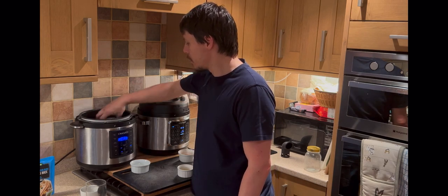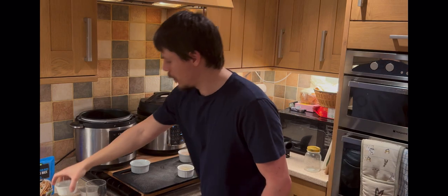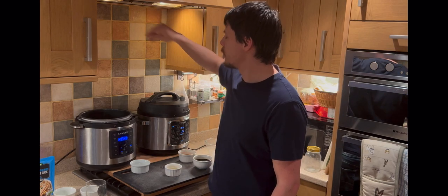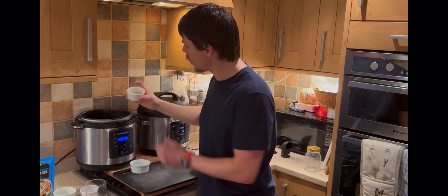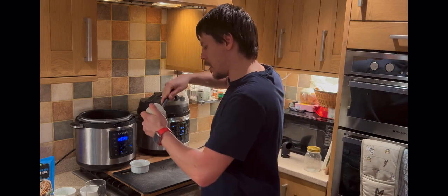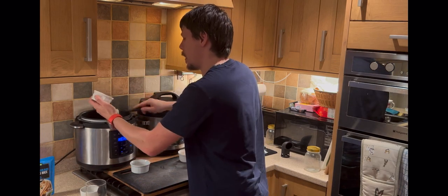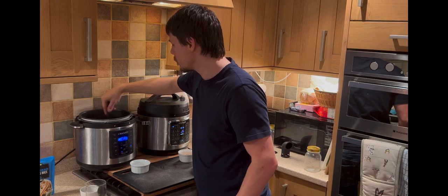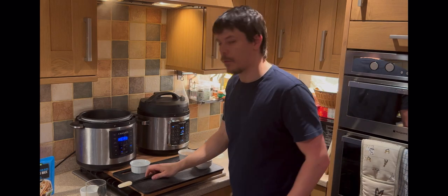So with the sauté pan ready to fry, we want to fry the ginger first — just add the ginger. Then we have the garlic. I also recommend using a spatula just to get all the bits out. Give it a stir — we've got the garlic and ginger in there now, and that's going to fry for about a minute or so.